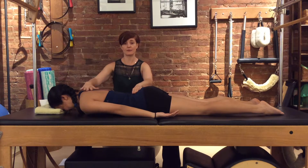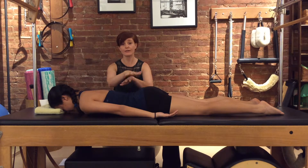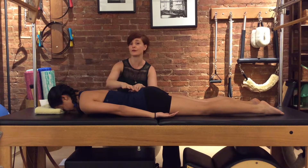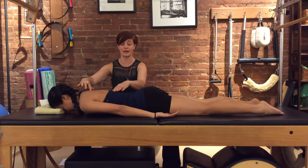When you're doing thoracic extension, you're going to feel these muscles work — that's okay. But right now we're trying NOT to move through the lower vertebrae yet. We're trying to move through the thoracic spine, the upper back.